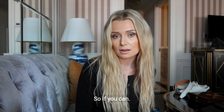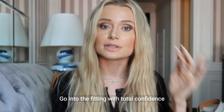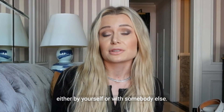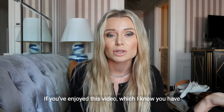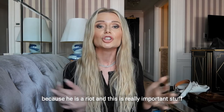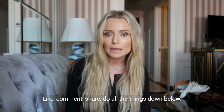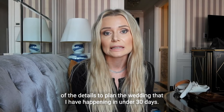So if you can: bring the shoes, get all of the undergarment options and you can return them afterwards, go into the fitting with total confidence either by yourself or with someone else, and definitely, definitely do not bring the fiancé. If you've enjoyed this video, you should subscribe, like, comment, share — do all of the things down below. I'm going to take you through this whole process of planning the wedding I have happening in under 30 days. It might be emotional, but I really just want to help people because no one told me any of this stuff and it would have been nice to know.